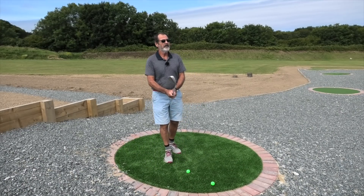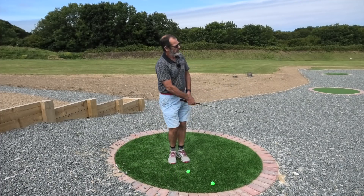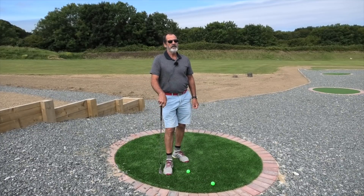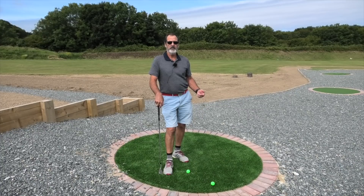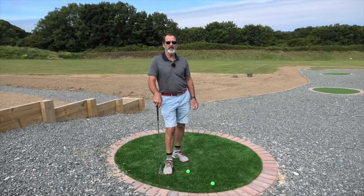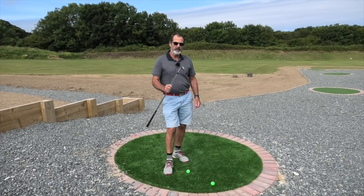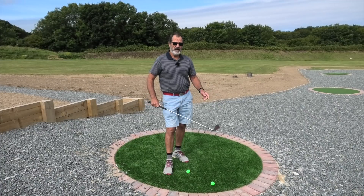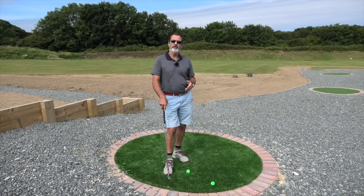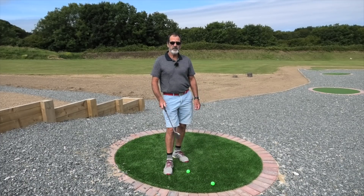Today we're going to talk about a hinge and hold method of chipping. This is for getting the ball up quickly and hopefully down quickly with a soft touchdown onto the green, not too much rollout — trying to get a bit of backspin on this. For this I'm using, as I like to use most of the time, my 60 degree lob wedge. So we're going to talk about setup, the actual stroke, and then I'll demonstrate a couple of shots using this method.